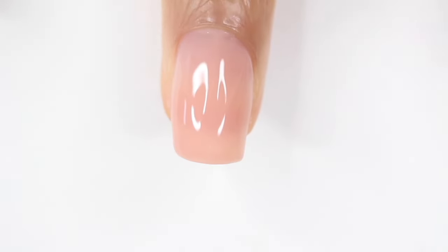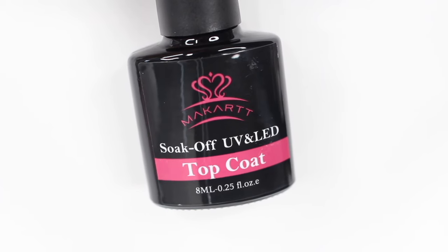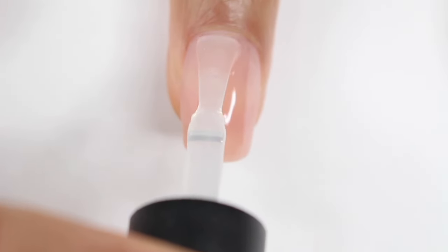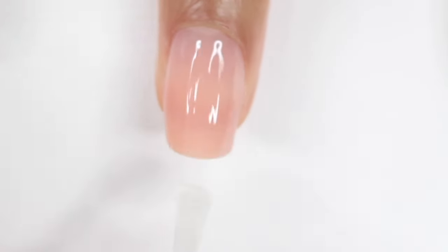Once you are happy with your nail — and I was, I was not expecting it to go this well — you're going to go ahead and cure that poly gel under the lamp. After that, I'm going to quickly buff my nail. If you take your time with the application, you don't have to worry about filing and buffing forever afterwards. So I'm going to move on to the gel top coat. Apply it like you would any gel top coat — keep it thin, make sure you don't get any on your skin — and then just cure your nails one more time under the lamp and you are done.